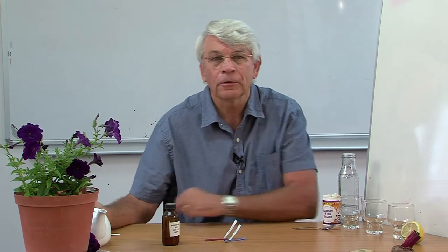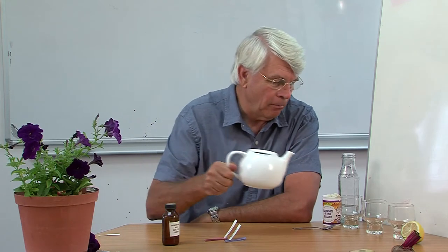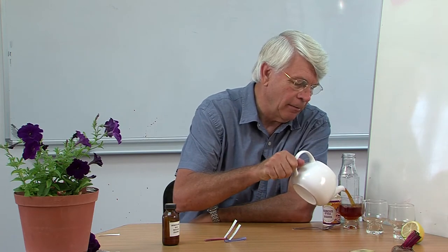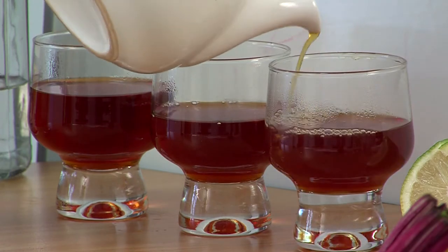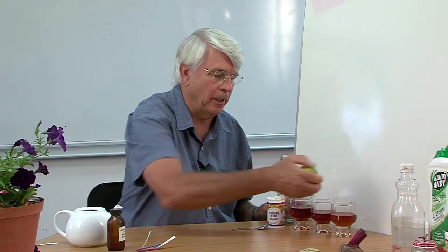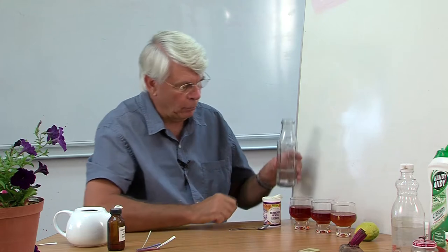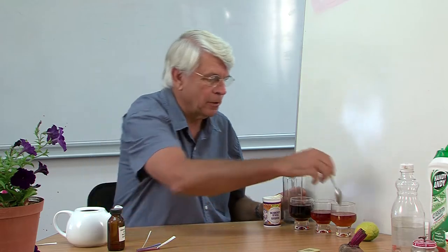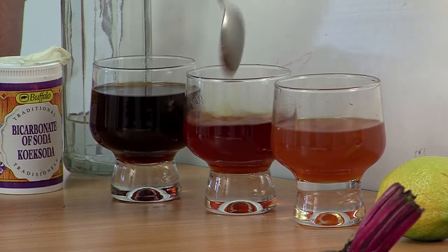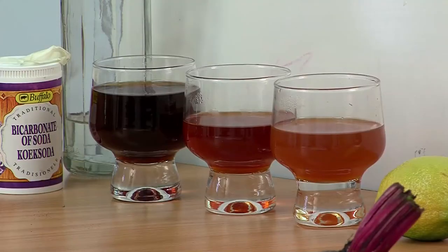Let me show you some of them and some ideas that you might want to try. The one that most people know about is tea. It's got a natural brown colour, and if we take some citric acid from lemon and squeeze it in, then some bicarbonate of soda dissolved in solution, we put them in and give them a stir — clearly a very different colour.